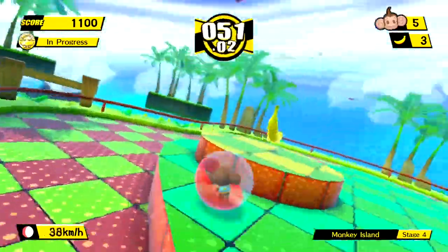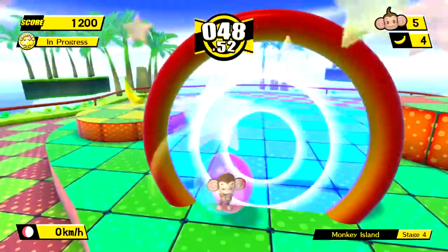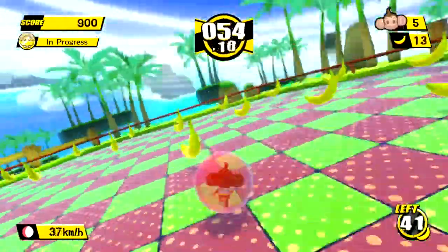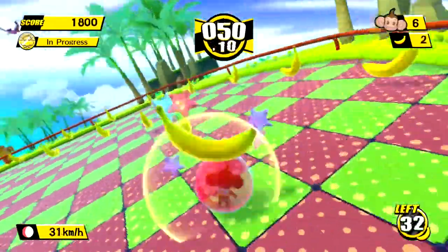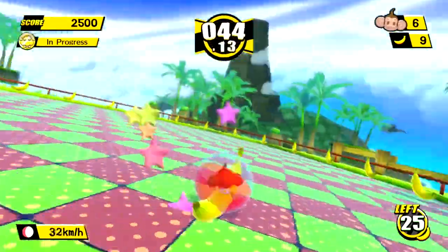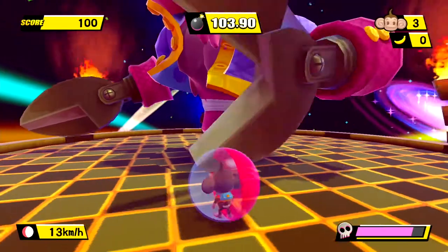Starting with gameplay — Monkey Ball as a series is one that I hold incredibly close to my heart. I have a huge amount of great memories growing up with the first and second in the series on the GameCube. This entry was the first on the Nintendo Wii and while it wouldn't have been my first choice for a remaster — give me one and two personally — it still contains much of the gameplay that made the series so incredibly addictive.